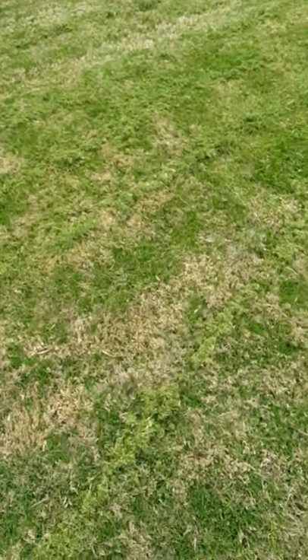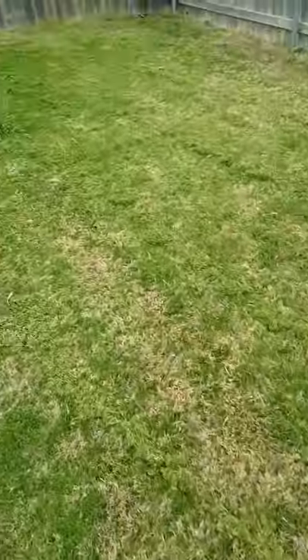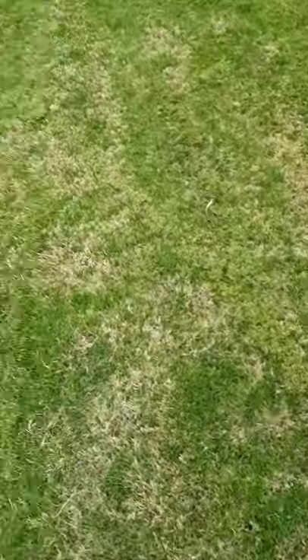See how this wasn't maintained at all — it's way too tall. See how much thatch is left over, how much garbage is left over, so I've got to blow all these lines out. Once this stuff gets short it's supposed to stay short — basically as short as a bath mat in your bathroom. That's as tall as it's supposed to be.